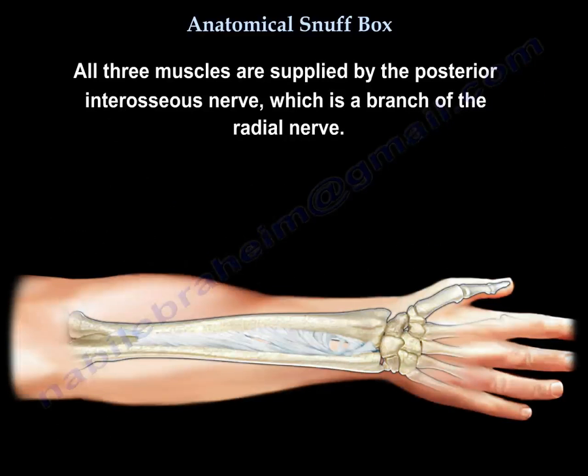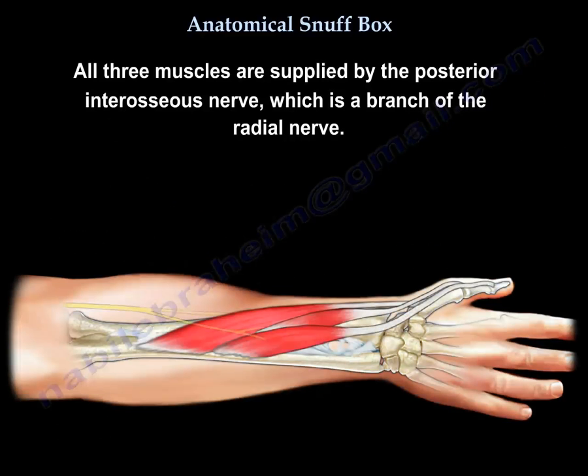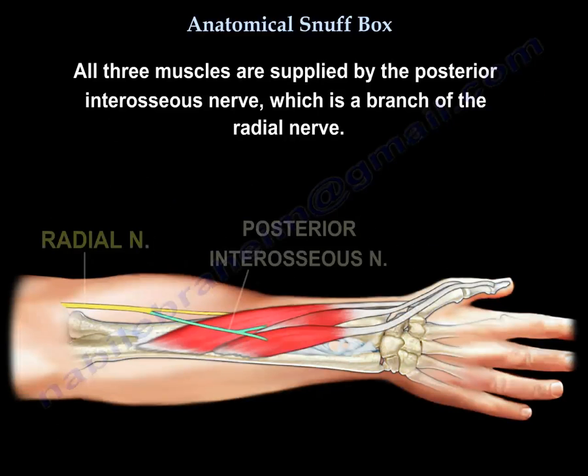All three muscles are supplied by the posterior interosseous nerve, which is a branch of the radial nerve.